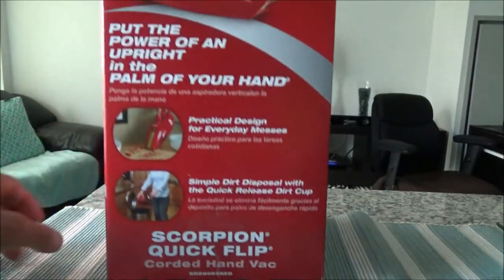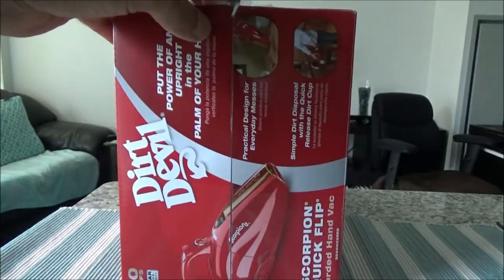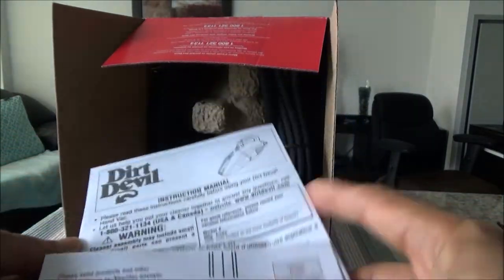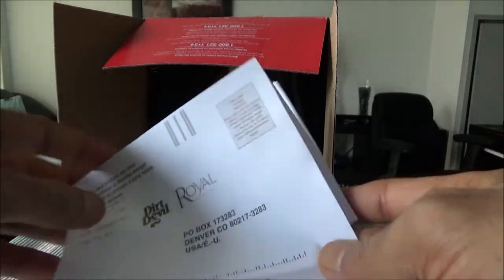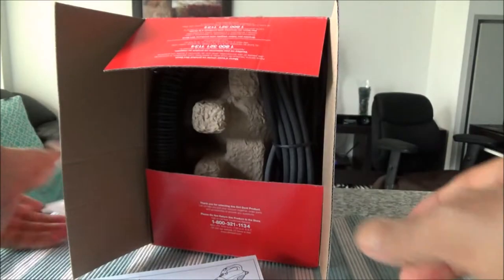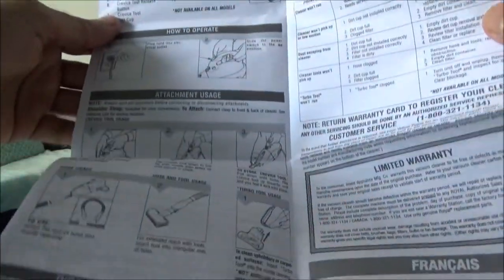We have a manual and a product registration card. The instruction manual tells you how to set it up and everything.